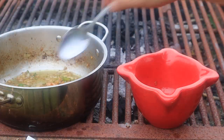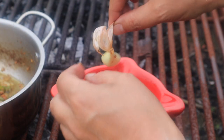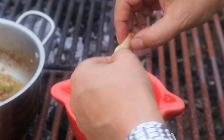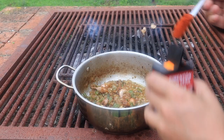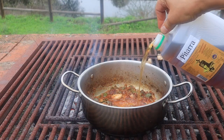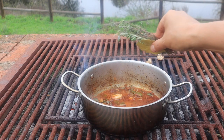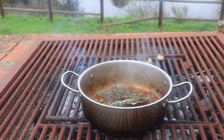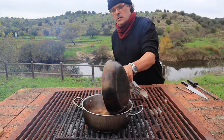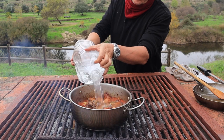Once soft, two or three cloves are removed from the pot, peeled and reserved for the picada — the bread and garlic mixture that thickens the sauce. Plenty of pimentón de la vera, so typical of this region, followed closely with the wine and all the herbs. Back in with the meat, and more or less covered with water.